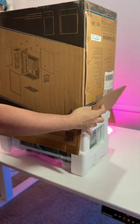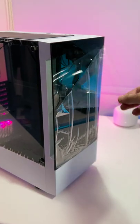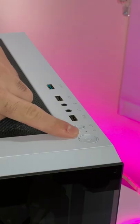Gamdai sent out their Talos E3 mid tower case and this thing is absolutely beautiful. This case is modern, compact, and it's one of the nicest cases Gamdai has made.